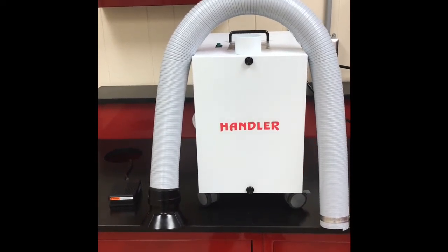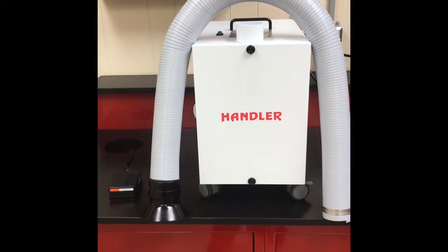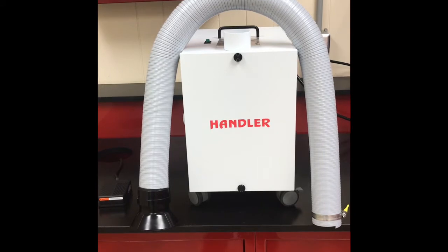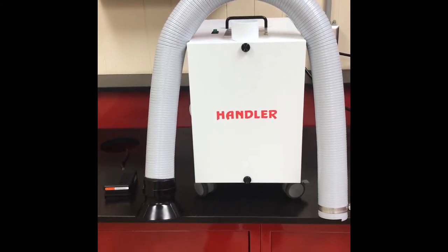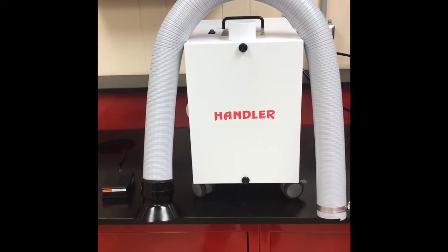This is the Handler 42 ESU Extra Oral Suction Unit that comes complete with an on-off foot control switch, a flexible gray hose that's approximately 42 inches long, and a suction hood that is approximately four and a half inches round in diameter, and of course the suction unit itself.